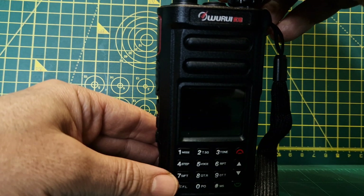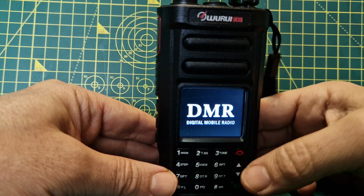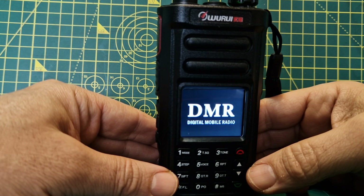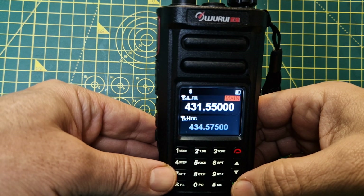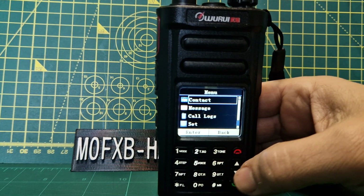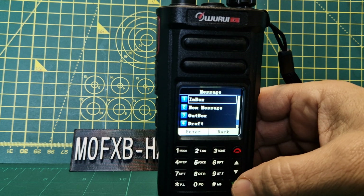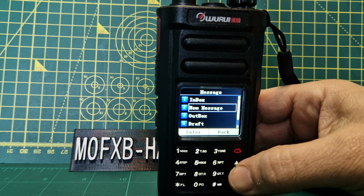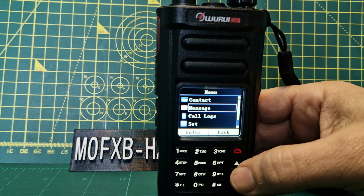So that's interesting — the basic alert monitor enabled the DMR side of it. Let's keep going through the menu. We've got messages: inbox, new message, outbox, draft, quick text, and call logs.